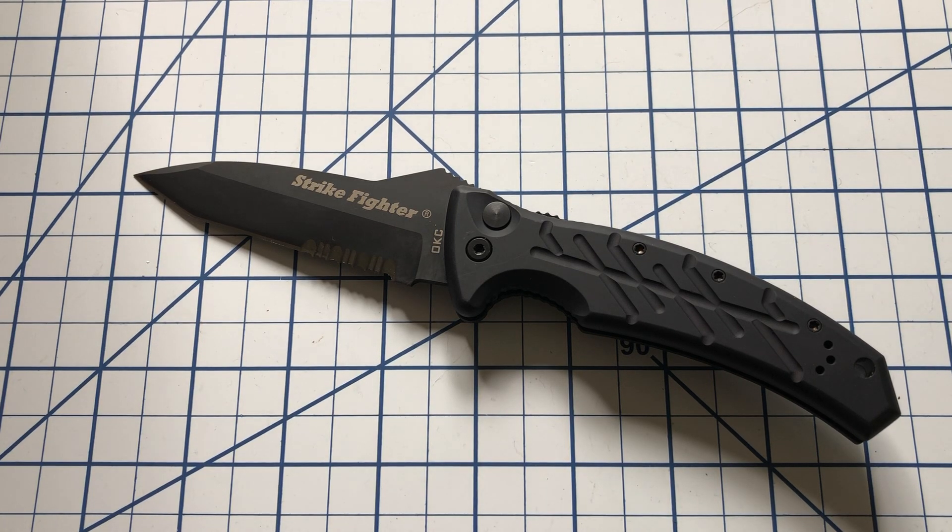Hi everyone, welcome to North Star Knife Reviews. This video and the next one I'm recording today are going to be knives that are not my typical style.